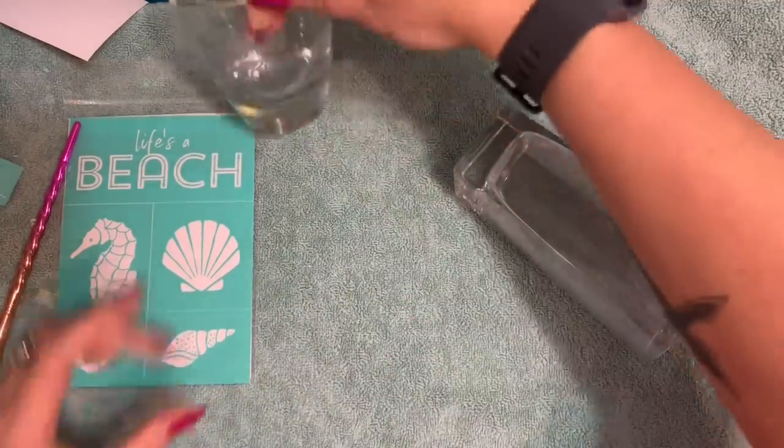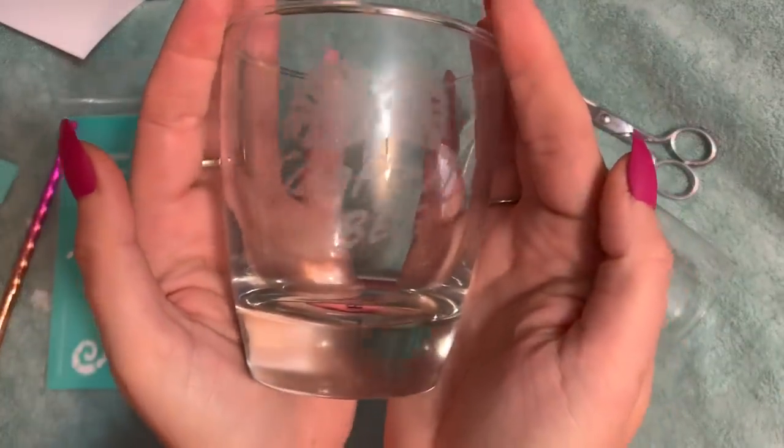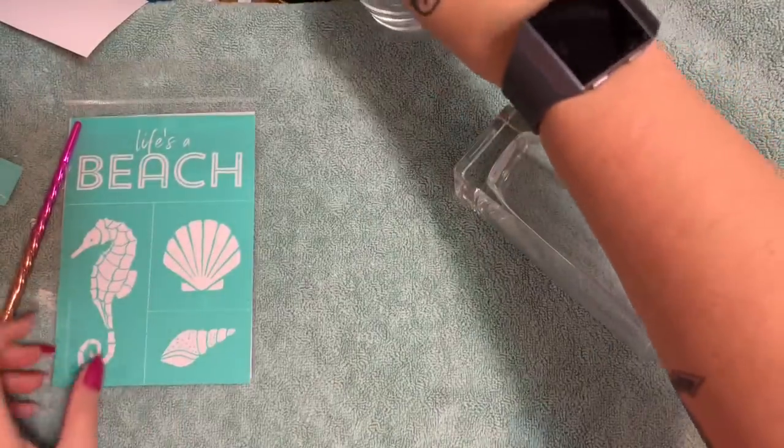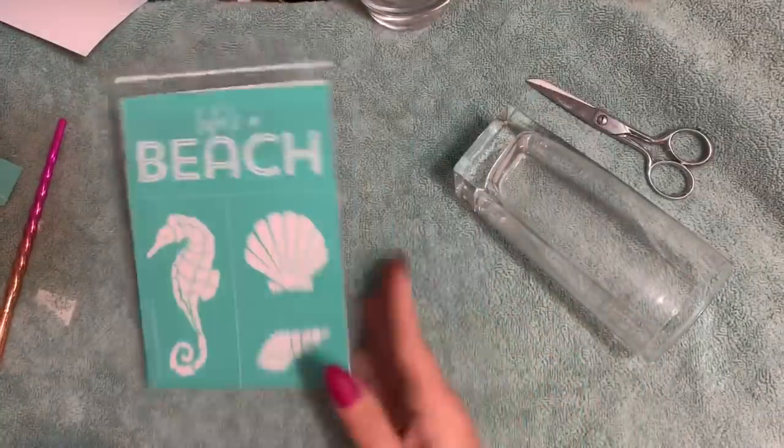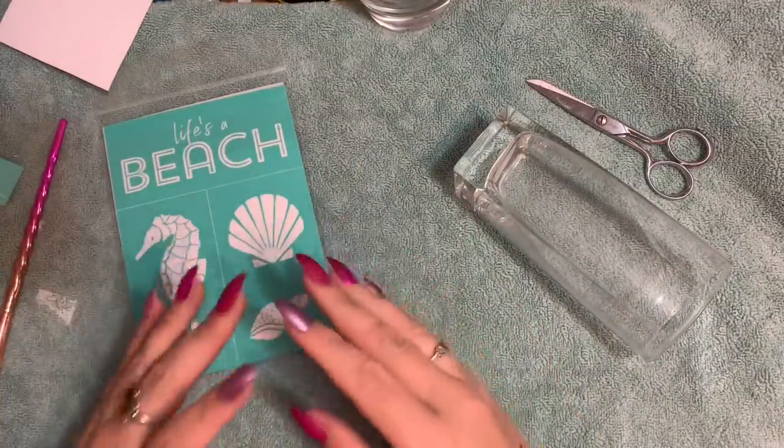I did a small glass that says 'Tropical Vibes' on my second channel, and in this one I'm going to be using this 'Life is a Beach' transfer from Chalk Couture.